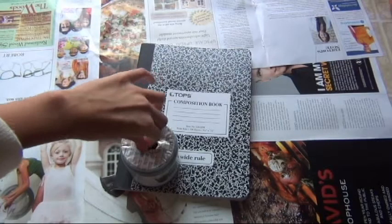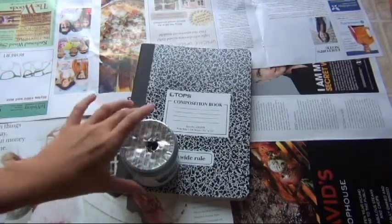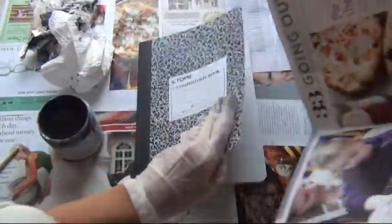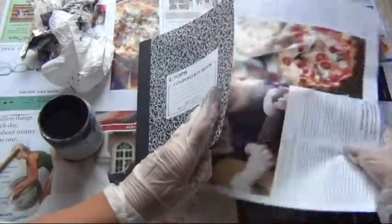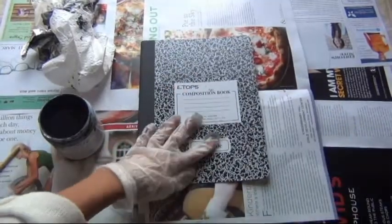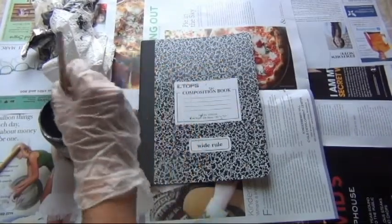I started to open it and it got really, really messy. It got to the point where I had to wear gloves. I recommend you guys wear gloves either way, whether you're using spray paint or the regular paint. Put a magazine page under the cover page just in case it leaks through. Let's start painting.